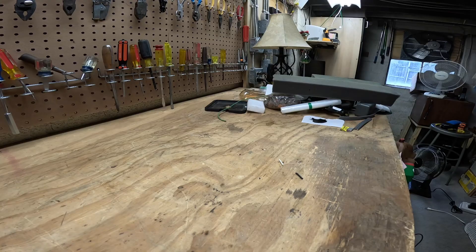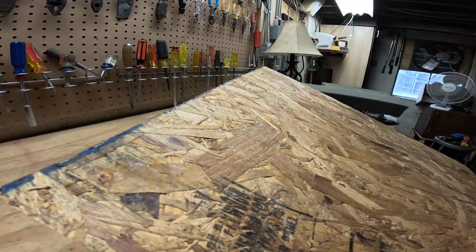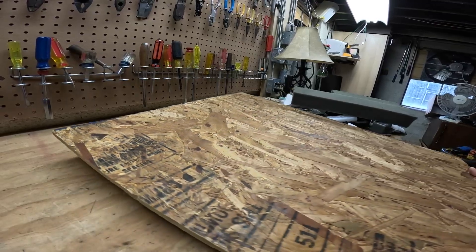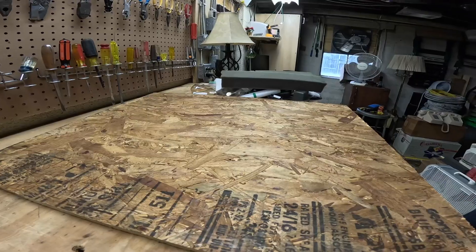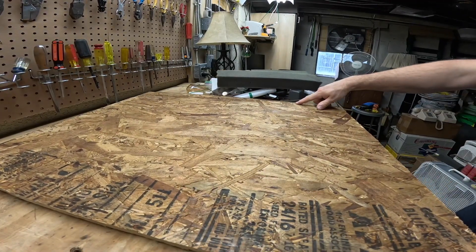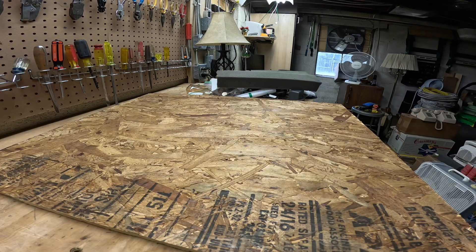I already took the measurement and marked this. We just need to put our right angle on here, mark it out and cut, and then go outside and cut. That's the height, so it'll go on the fan like this, and this will be the bottom of the fan. Grab the square and mark it out. Not that it has to be perfect — it doesn't really matter. It's just a temporary block-up for the winter.